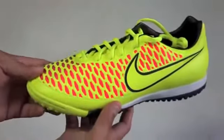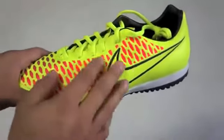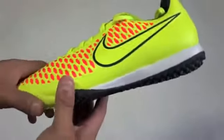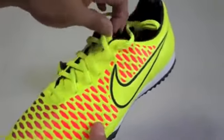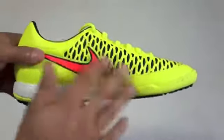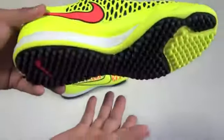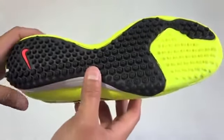Just a quick unboxing on the brand new Nike Magista TF. These are my brand new shoes that I'll be using now. I did need some new ones so I decided to go with this one since these are the latest. Let me know what you think about this shoe — do you guys like it or dislike it?